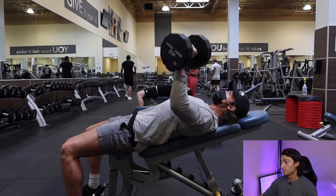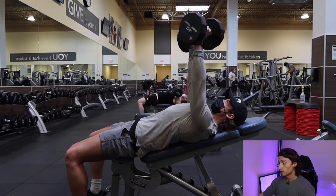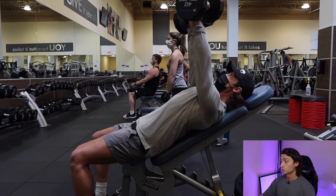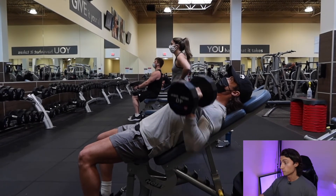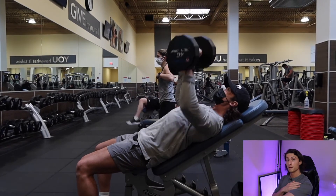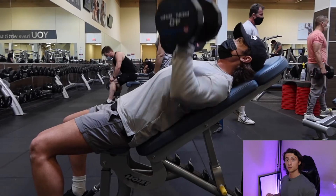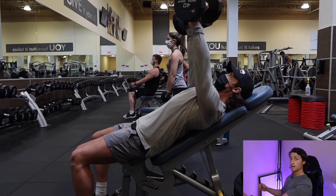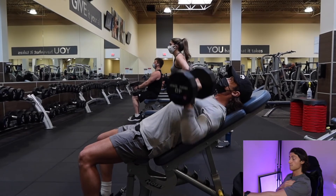To set up the dumbbell incline bench press, take a bench and set it to about a 15 or 30 degree incline. Sit down and kick the dumbbells up using your thighs, then keep your shoulder blades down and back and press up while keeping your elbows about 45 degrees away from your body. When you press up, let your shoulder blades protract or come a bit forward to get maximum chest contraction. You can try this right now — press forward while keeping your shoulder blades back, then let them come forward a little, and you'll feel how much of a difference it makes.